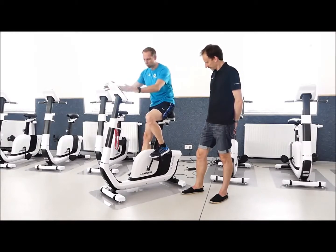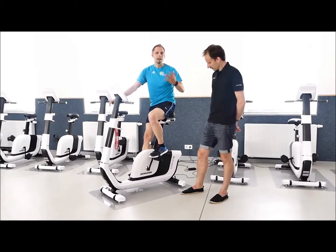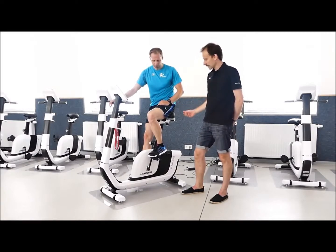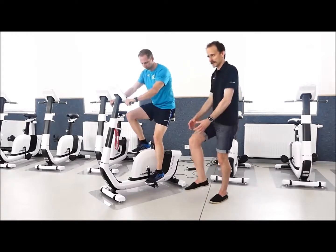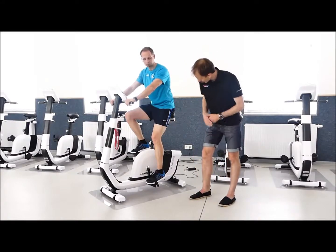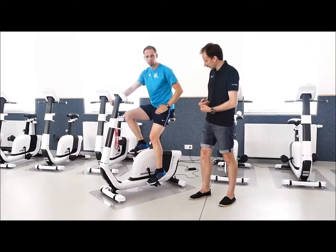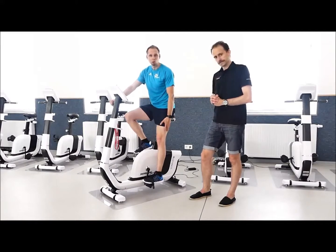Jetzt zur Sitzhöhe. Die Höhe des Sattels spielt natürlich eine Rolle, wie ich die Kraft in den Beinen übertragen kann. Sitze ich zu tief, arbeite ich gegen das Knie – das Knie wird zu stark beansprucht. Ich brauche ein leicht durchgestrecktes Knie, nicht ganz gerade, sondern leicht in der Beugung, um die bessere Kraft zu übertragen. In der untersten Position darf das Knie nicht von sich aus schon durchgedrückt sein.